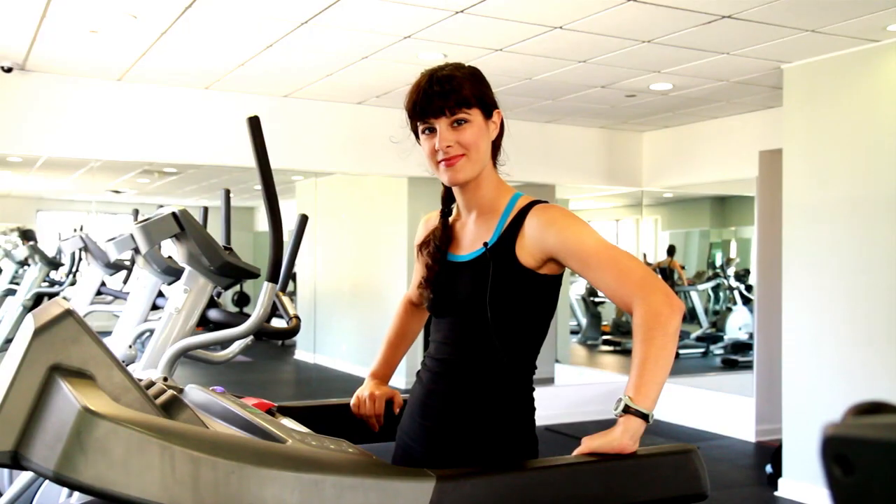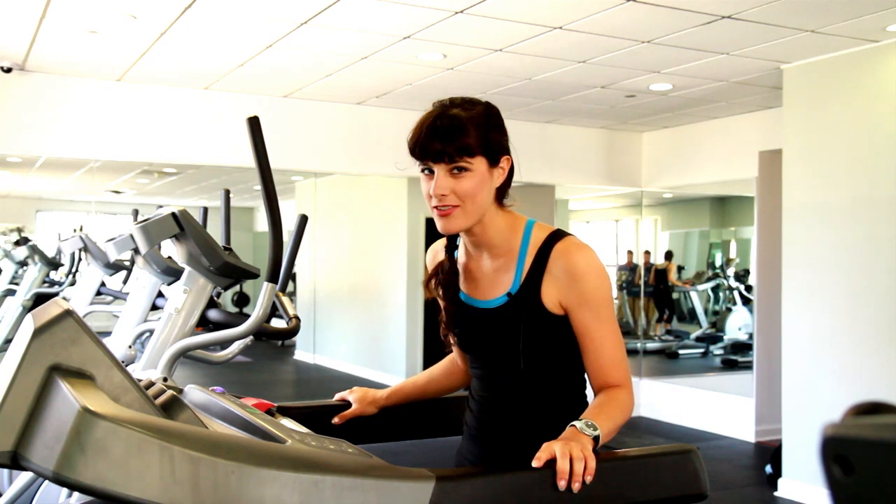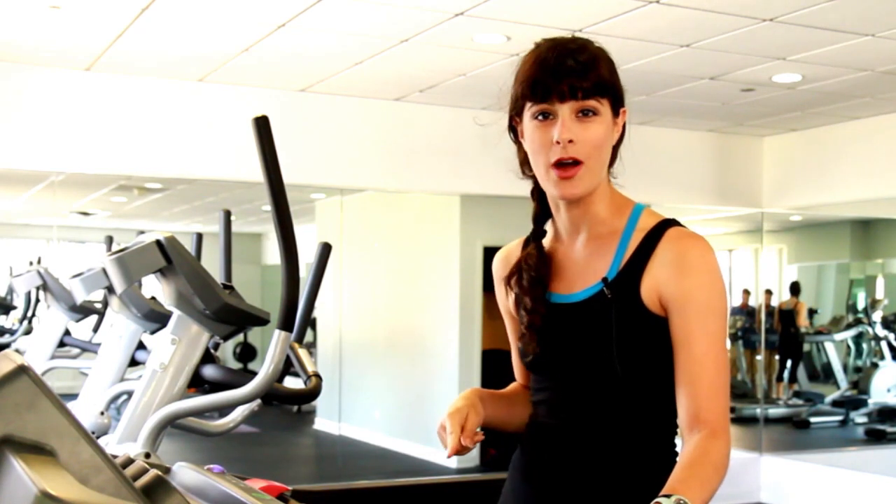We're going to start over here on the treadmill. Even if you don't think you're a runner, you can still get a really great workout every day on the treadmill. Just try using some intervals. Walk for two minutes, then just try running for one minute, going back to walking for a minute.